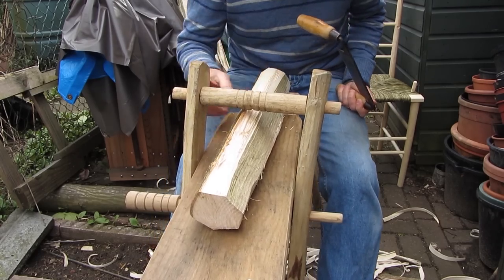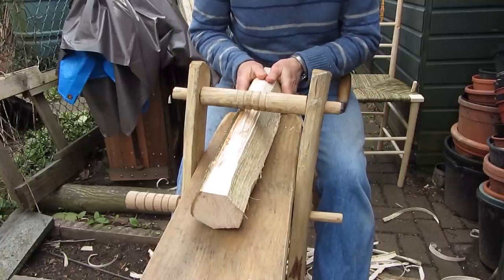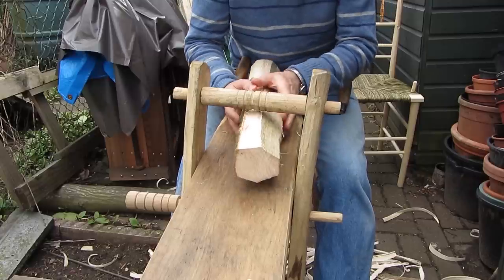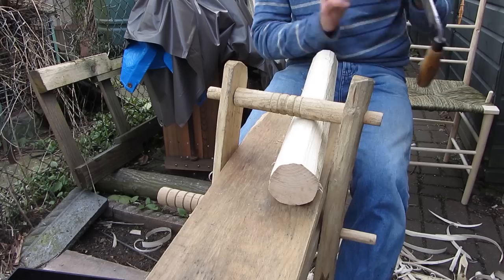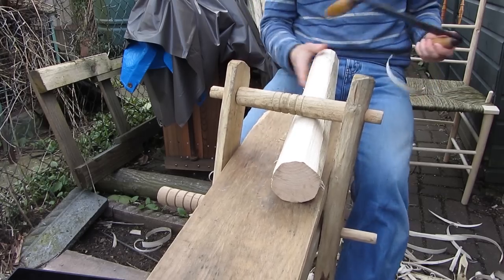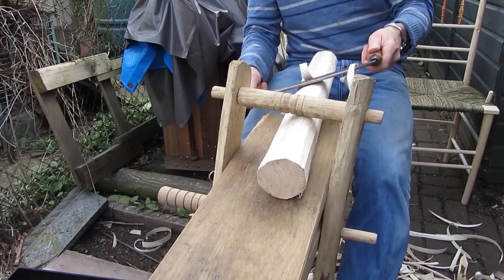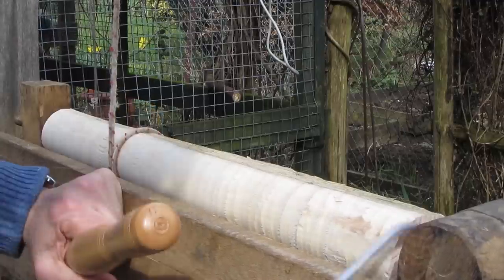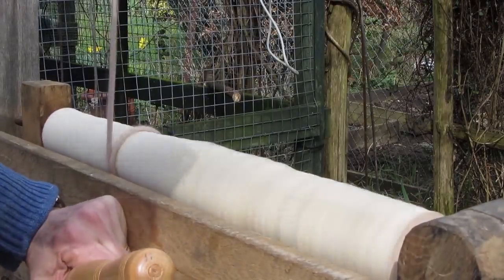I'm just working this blank around to a nice round shape. What I do is try and get it as round as I can at one end, then get it sort of round the waist in the middle, and then work around the section to the other end. I've nearly got this round enough now. I find a little bit of oil helps on the wood when it's turning - just makes it a bit happier and stops it squeaking.